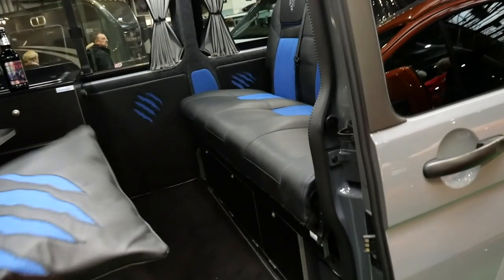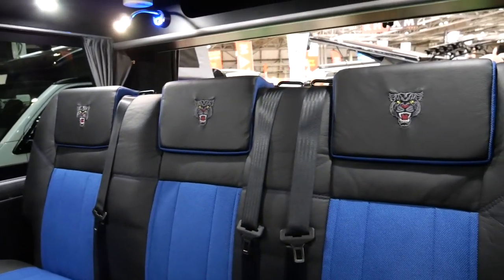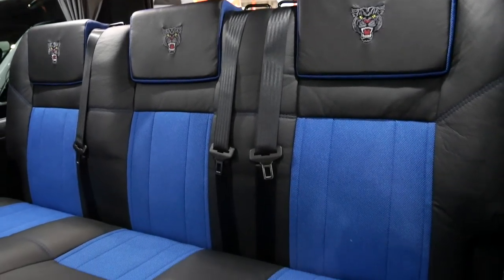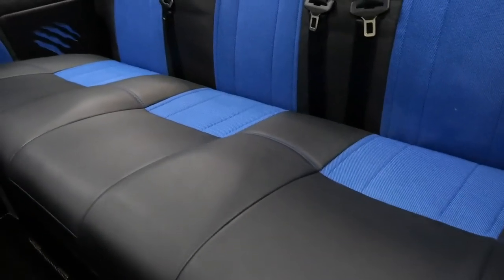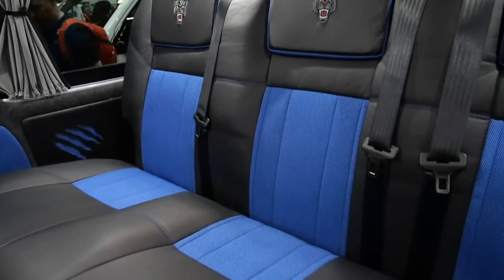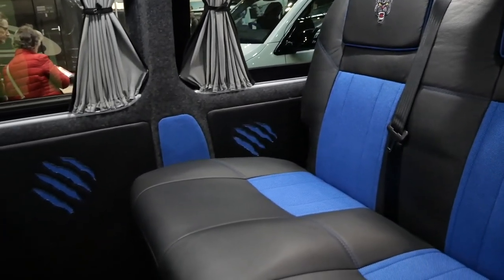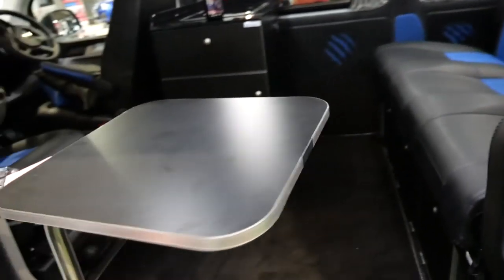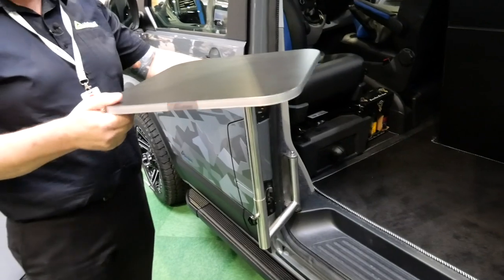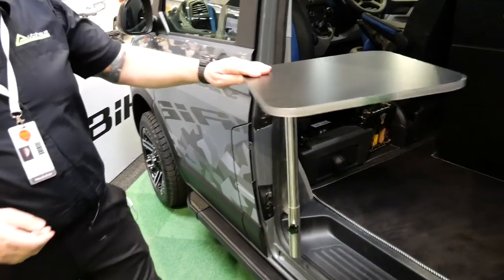Our upholsterer finished off the seats with black leather and a very hard-wearing blue fabric, and put beast decals on the seats, along with tear marks into the side panels and cushions. There's also a small table — you can have any size you like, but this one we put a small one on just for the show, and it can be used outside or inside.